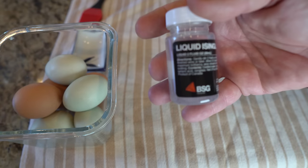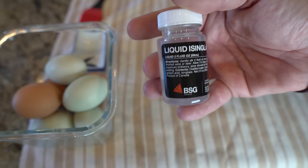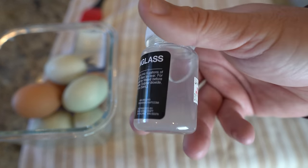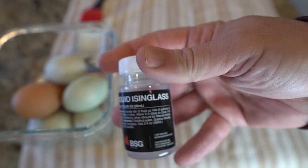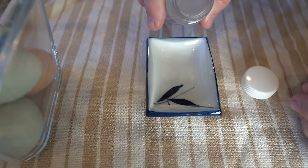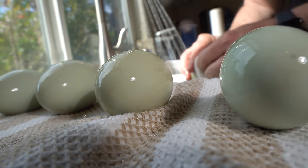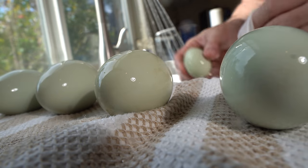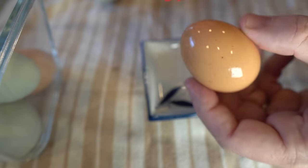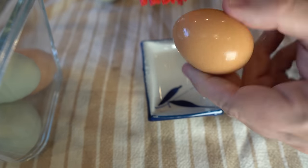We'll begin by preparing the solution. Isinglass is a gelatin obtained from fish bladder membranes and commonly used in food preservation. Dissolve isinglass powder or sheets in water according to the manufacturer's instructions, ensuring that it is food-grade and safe for consumption. As shown here, I will use a pre-mixed solution commonly used for brewing. Wash the eggs using the method described earlier. You can use a brush to apply the isinglass solution to the eggs — this is my preferred method as it guarantees an even coating.